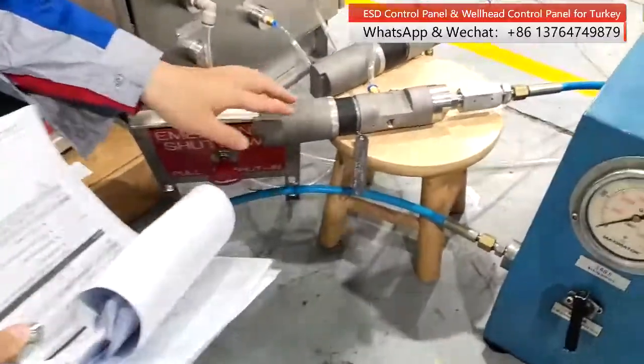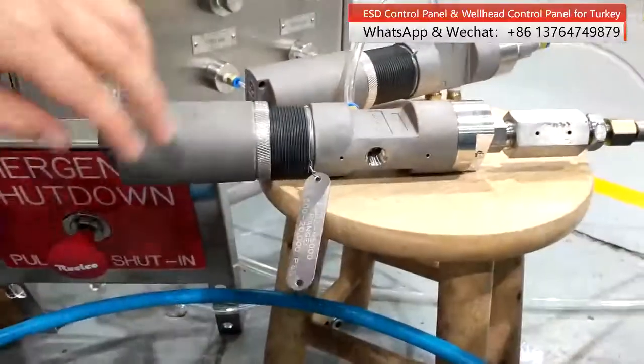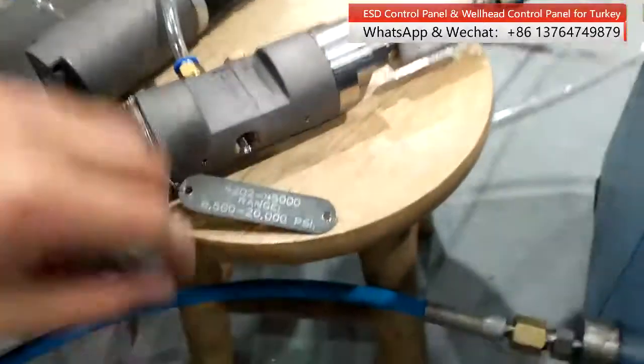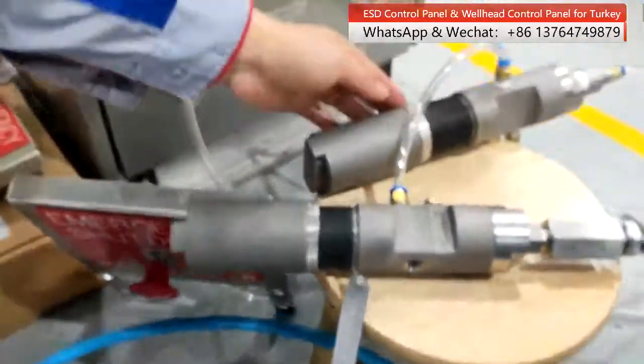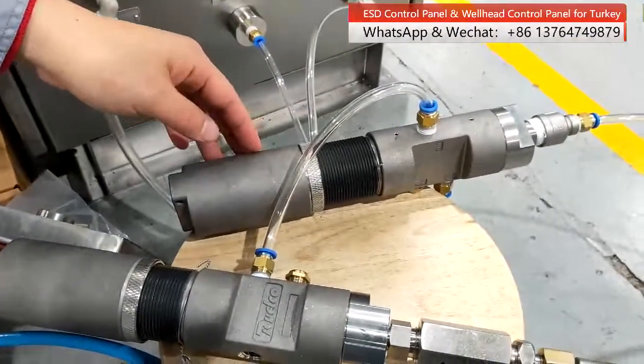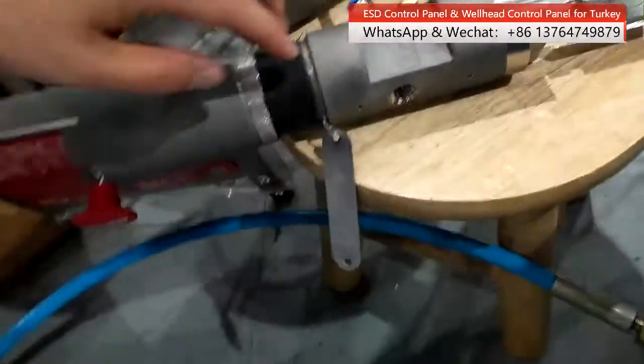We are equipped with high and low pilot valves. This is the high pilot valve — you can see the working range. And this is the low pilot valve. This is made by Russell, America.